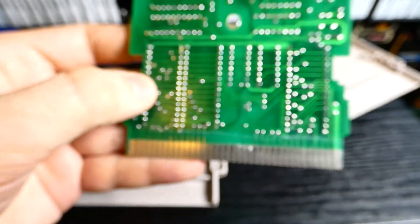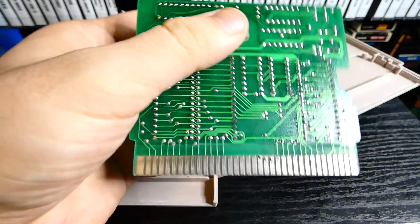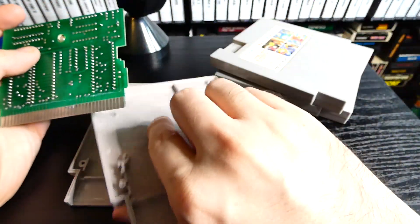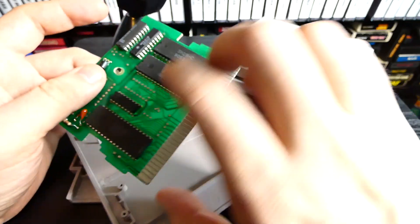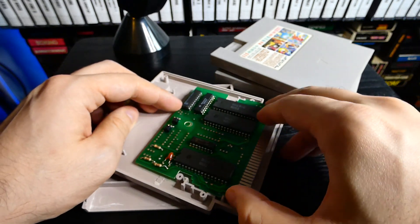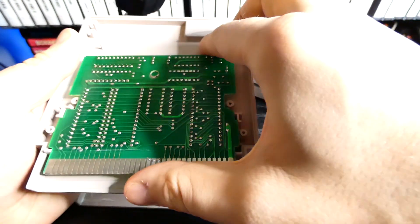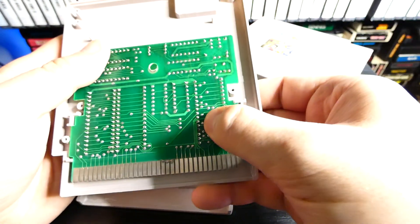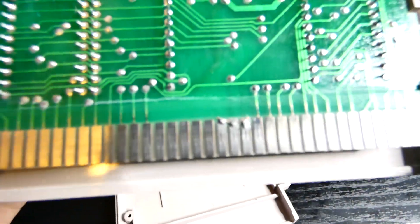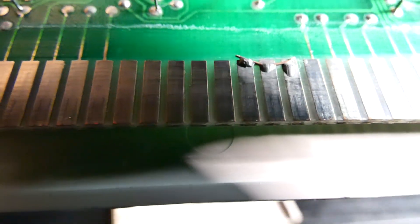This multi-cart doesn't work on my NES. This is a Supervision multi-cart. You can see right there — that solder. I kind of want to take it off, but again I kind of don't, because I don't know if that's supposed to be there or not. But that's definitely kind of really strange.